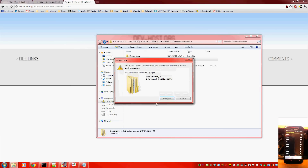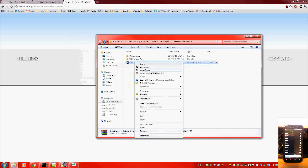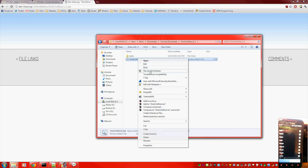You can probably extract it using whatever is built into Windows. I use 7-Zip — right-click and extract it. This is pretty simple. You're going to need the HTC drivers installed for your phone, but other than that, that is it.